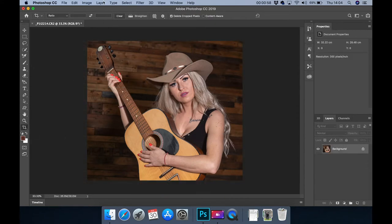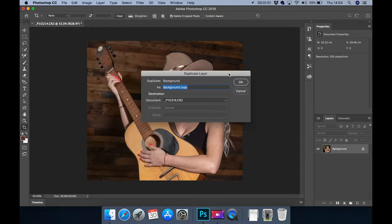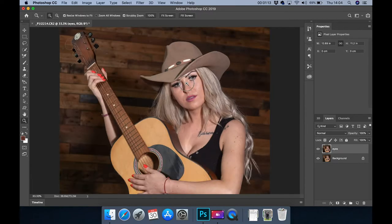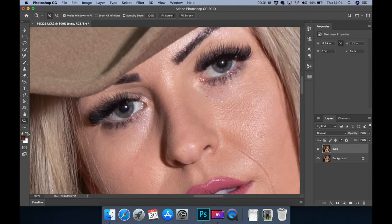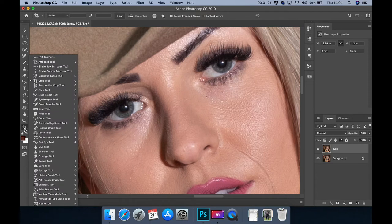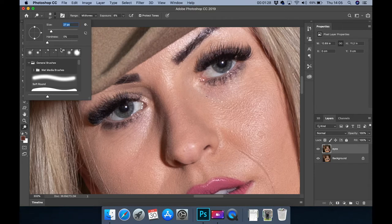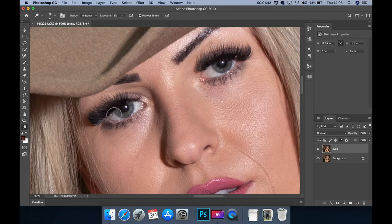Then I duplicate layers and I want to name this 'eyes'. Zoom in. As you can see I'm going to work on her eyes. The first thing I do is select the dodge tool. Make sure it just fits in her eyes and doesn't go over too much. Set the exposure low — always work on midtones. It would be tempting to use highlights or shadows, but you use midtones; it gives a better effect.